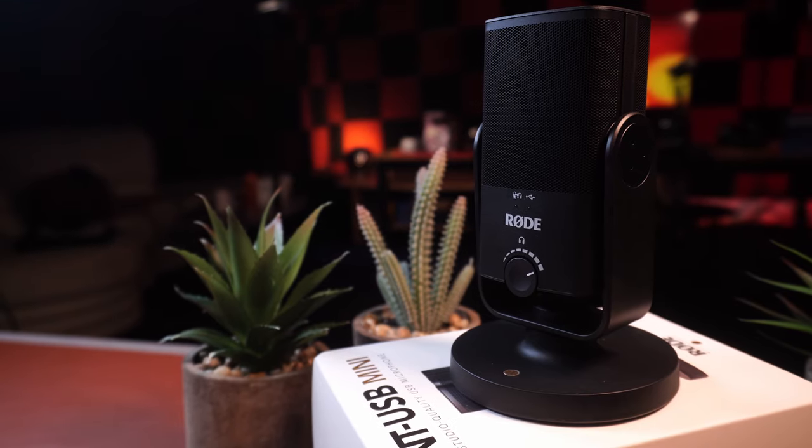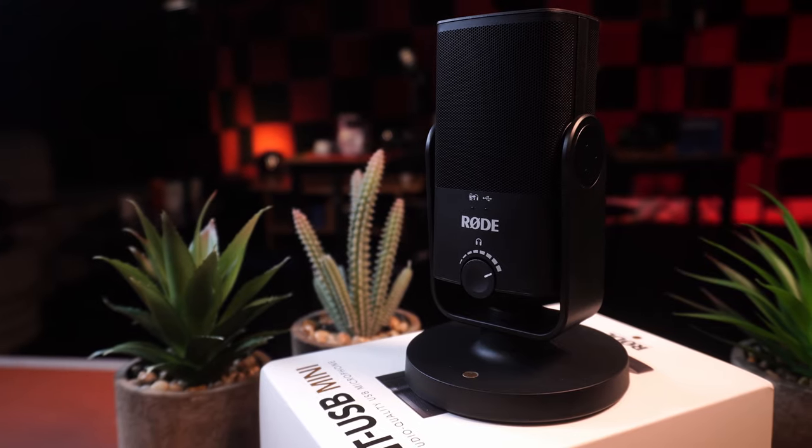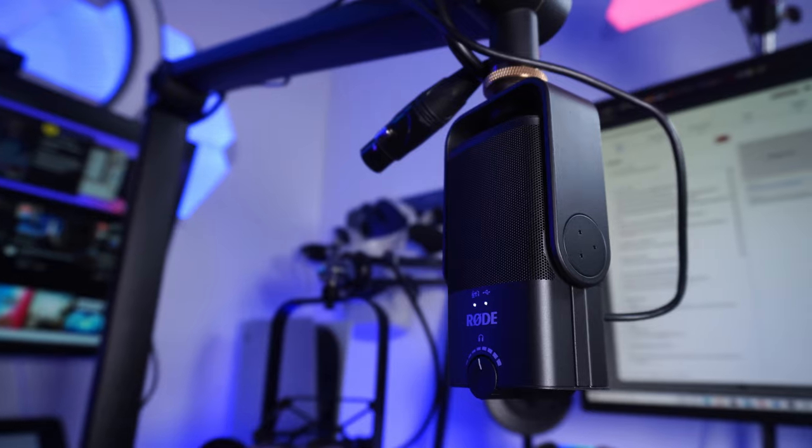This has been a highly requested video, but I didn't really know why. I don't personally think that Rode microphones sound all that exceptional, with the exception of the NT1A, and I expected even less from a USB microphone. But so many people have recommended this one and seem so confident about it. So I wanted to give this a try. This is my review of the Rode NT-USB Mini.